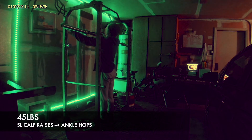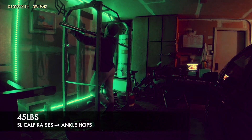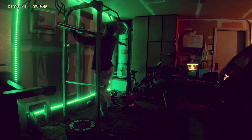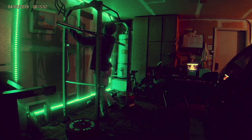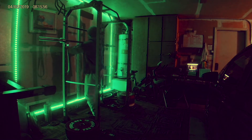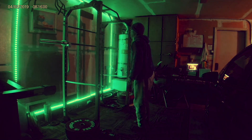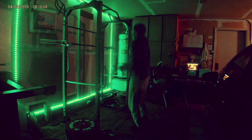I have not given up on my calves yet, and the more calf raises I do, the more progress I feel I'm making. I find that doing the single-leg approach means you don't have to load the bar — especially at the end of a workout when I'm tired. Forty-five pounds is enough for me to do single-leg calf raises and feel the burn.